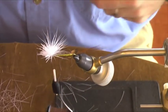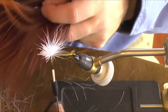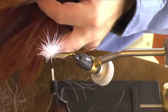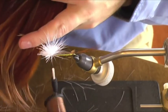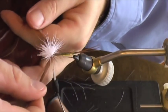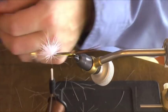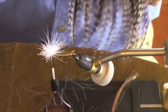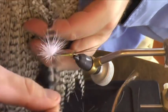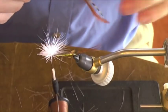Now we're going to tie in our hackle. We're going to use two colors — a ginger and a grizzly hackle — tying in both of them at the same time. This is an important step: we want to gauge these hackles so that we're not too big. We should have the tips of our hackles extending almost to the rear of the fly. I'll put one up — that looks pretty good. Then we'll match it up with one from our other saddle. Tie them in.